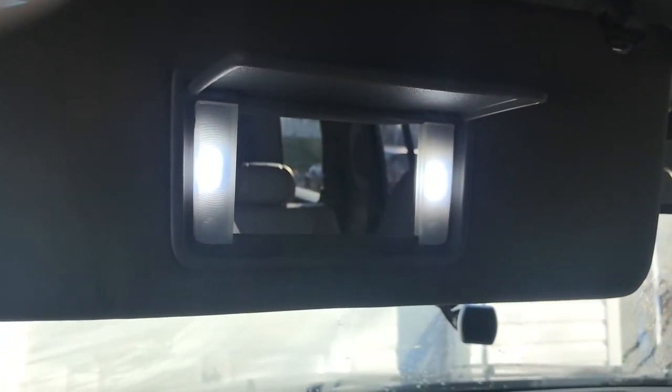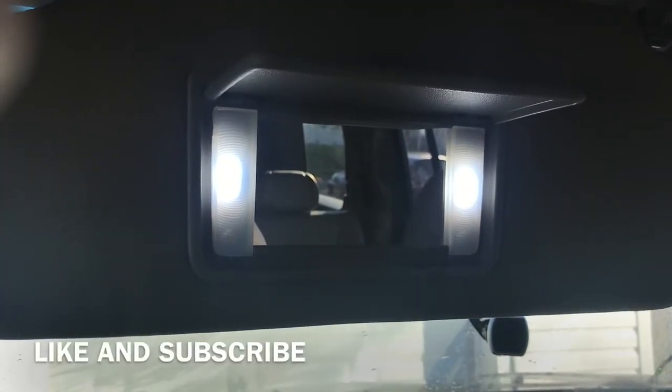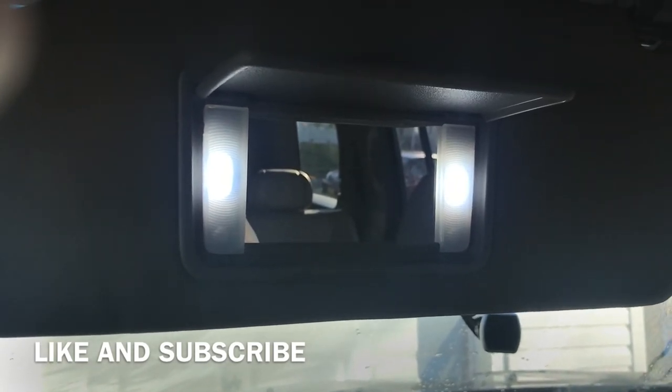Alright guys, this is what it looks like with both of them on. I mean, huge difference. Those LEDs are so much brighter than the other ones. It's such an easy thing to do, there's no reason not to do it. So I hope this video helped you out. Like and subscribe. Talk to you guys later. Take care. Bye.